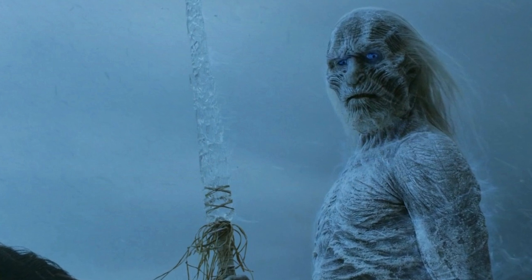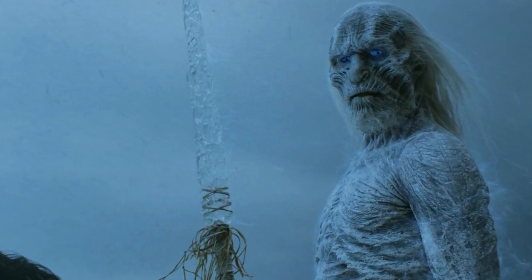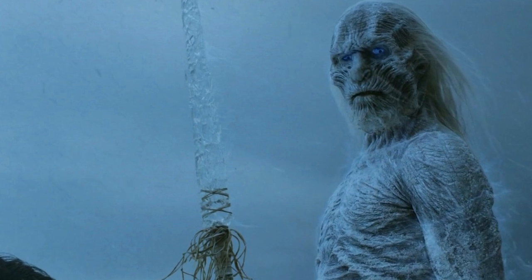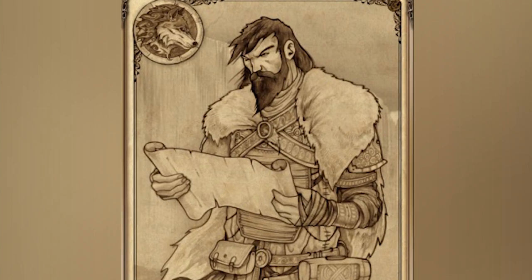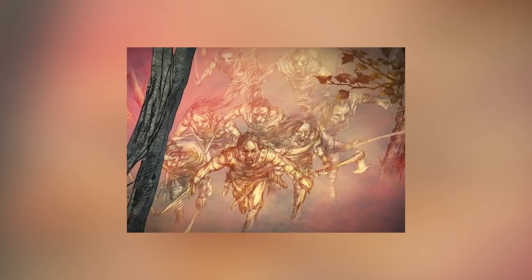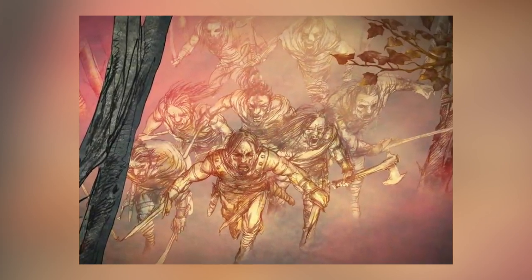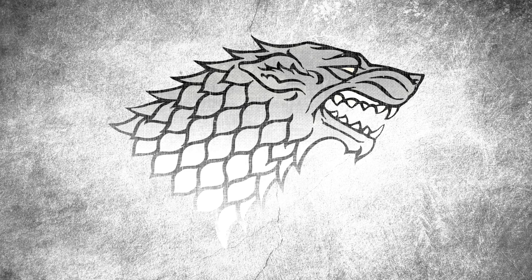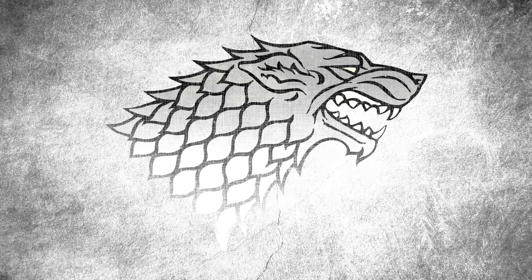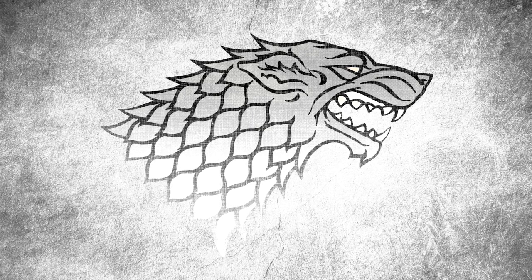A very original name. Other fans believe that their original sword was a weapon of the Others given during peace negotiations between the Others and the Starks. Another theory is that the first Ice was Bran the Builder's — the founder of House Stark's — sword. A safer theory is the original Ice was simply a bronze sword brought over by the First Men.